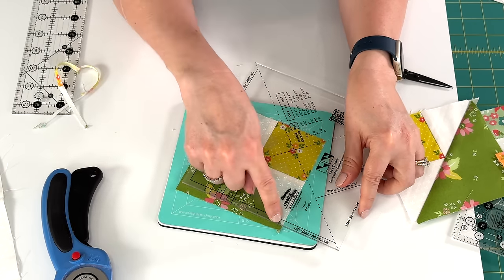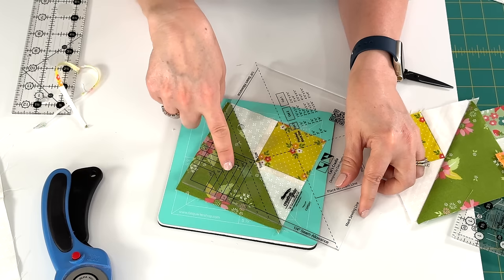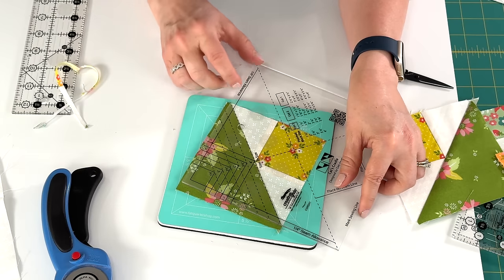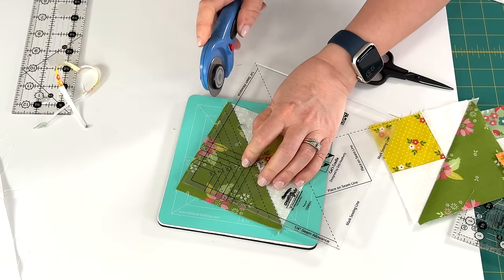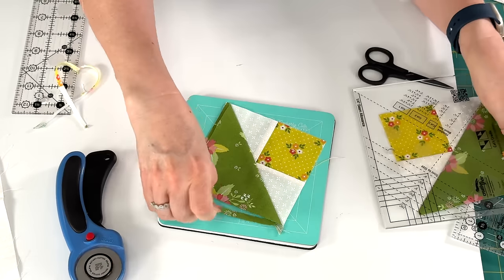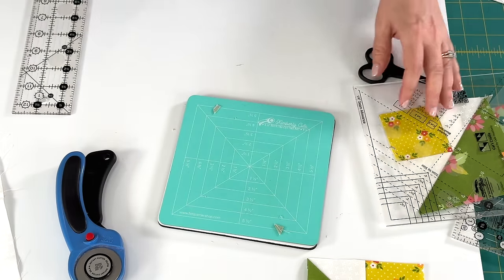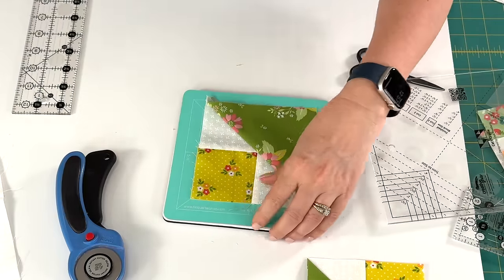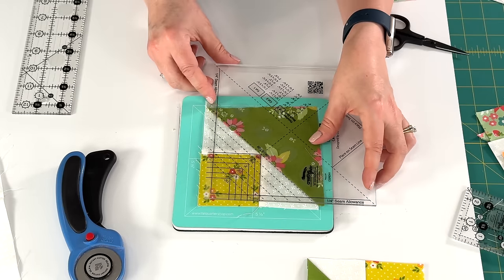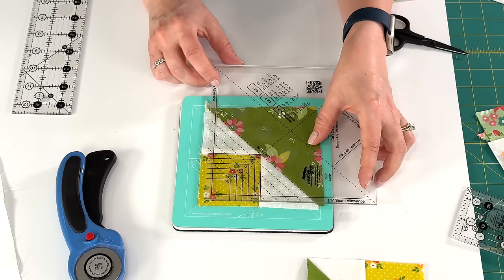Then that outer line — because I'm doing the largest size, so if you were doing a smaller size it would depend on which size you're doing for which line you would use. I'm going to make sure that this diagonal line goes right through my square, and you can tell then that I'm going to trim these remaining two sides. And I've got this perfect unit. So I'm going to actually trim the other one again for you so you can watch it all. The first trim is with the square up here matching with the lines and also matching that diagonal line — two sides.